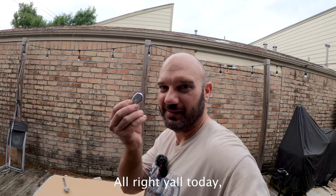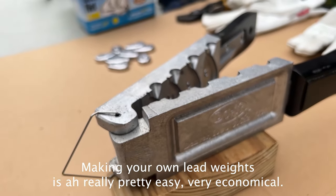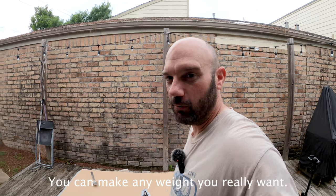Hi y'all. Today, a little video of how I make my own lead weights. Making your own lead weights is really pretty easy and very economical. You can make any weight you really want.